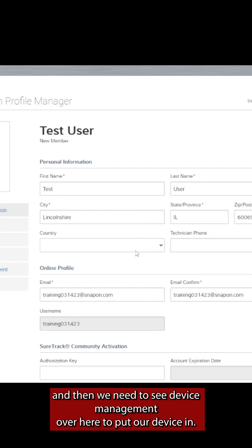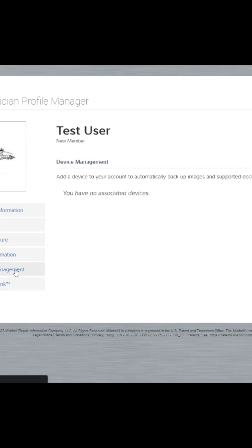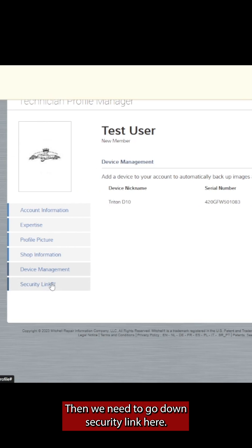Verify your information and then we need to go to Device Management over here. We put our device in, taking the information from the Get Connected screen on our device, and then we need to go down to Security Link.